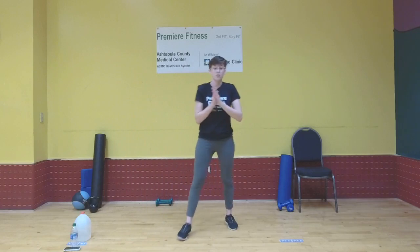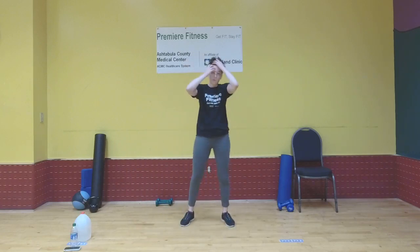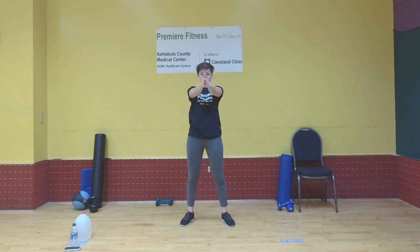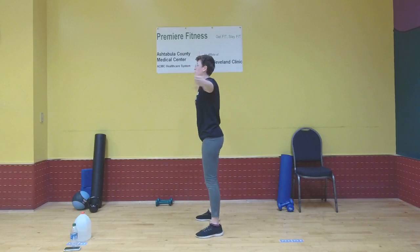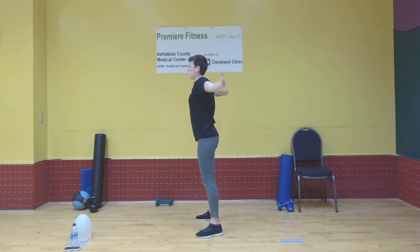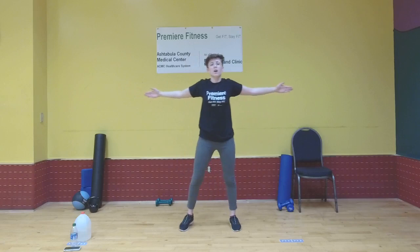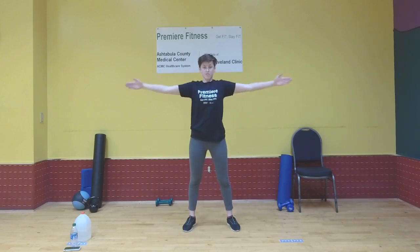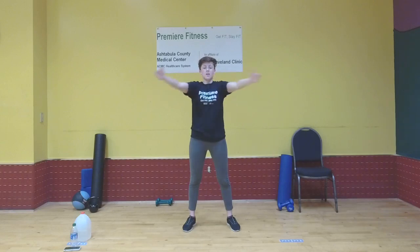Let's get right to the cool down — it's quite similar to the warm-up we did. We're going to start with that press motion: have your arms out at each side, bring your palms together, squeeze those muscles, and back out. Let's do that five more times. One, two, three, four, and five.